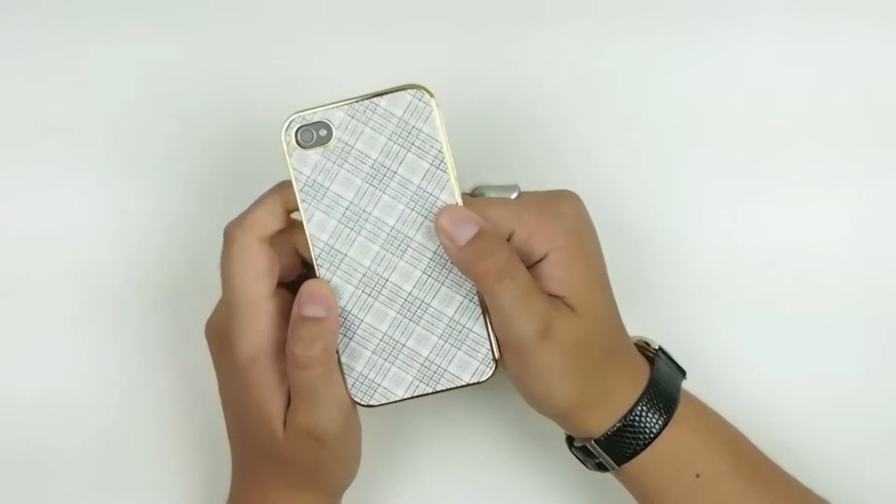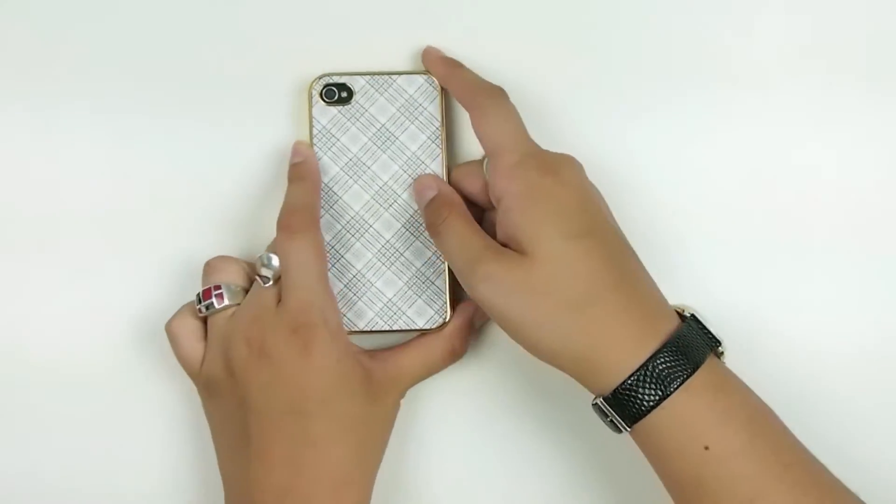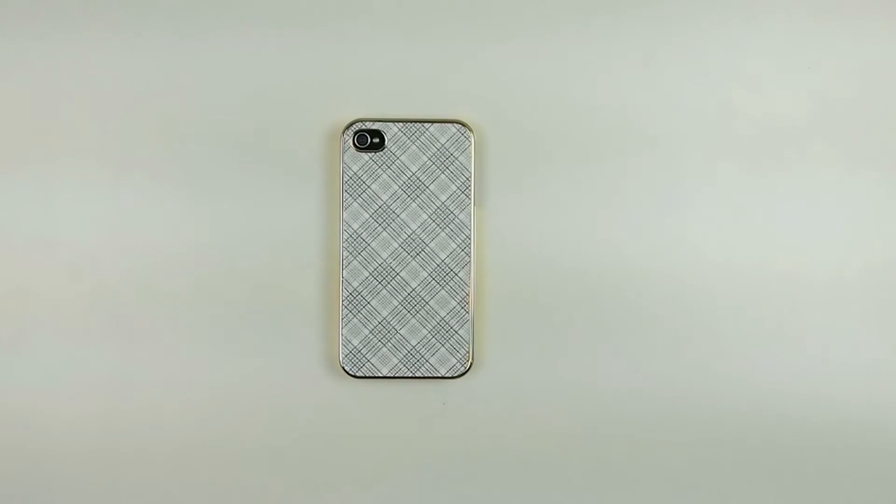It's the Apple iPhone 4 and 4S glitter plaid aluminum shell. This is blue and white, we have a few other colors — you can look on our website. You've been watching All 4 Cellular, stay tuned for more reviews.